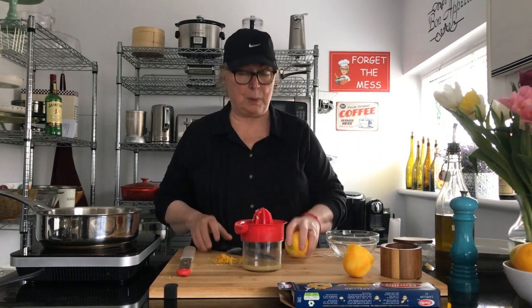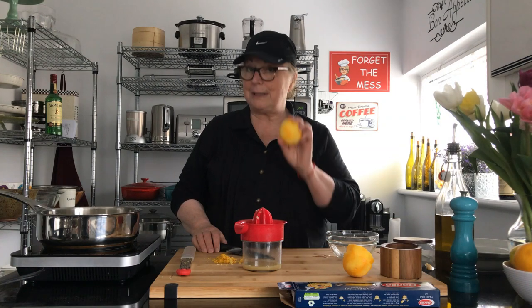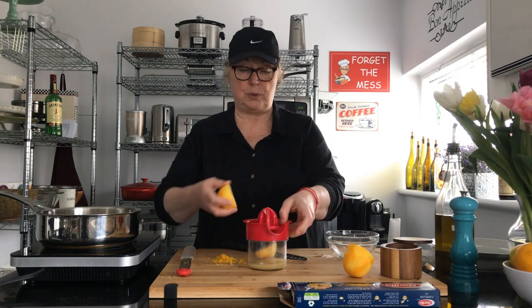First thing you want to do is zest your lemons. You're going to have the juice of two lemons and you're going to zest the two lemons. I suggest you zest them first and then juice them after, because it's a lot harder to zest them when they've already been juiced.